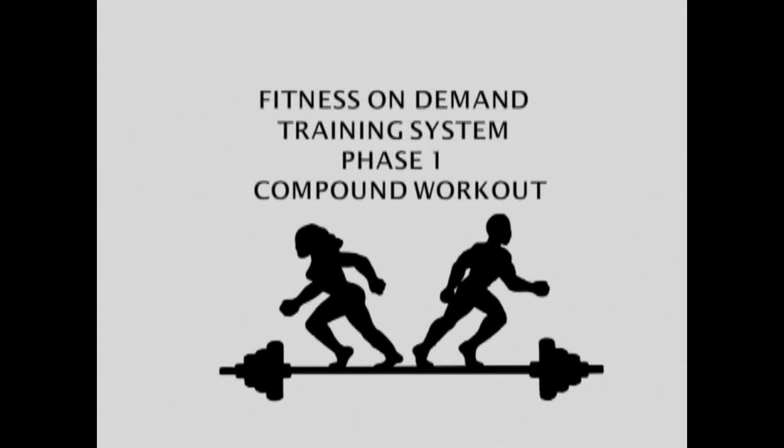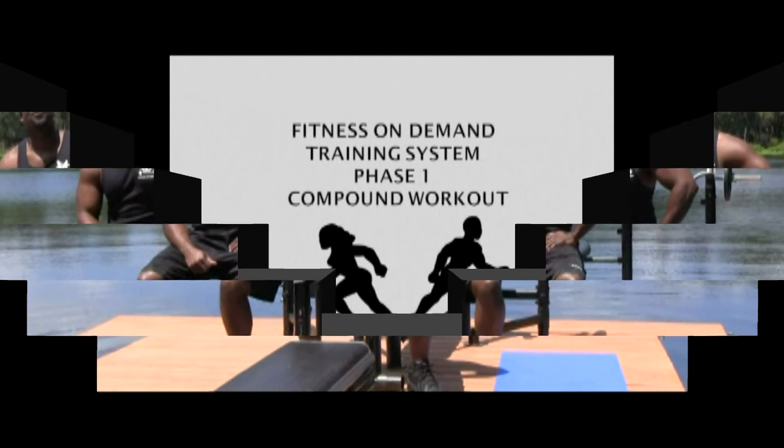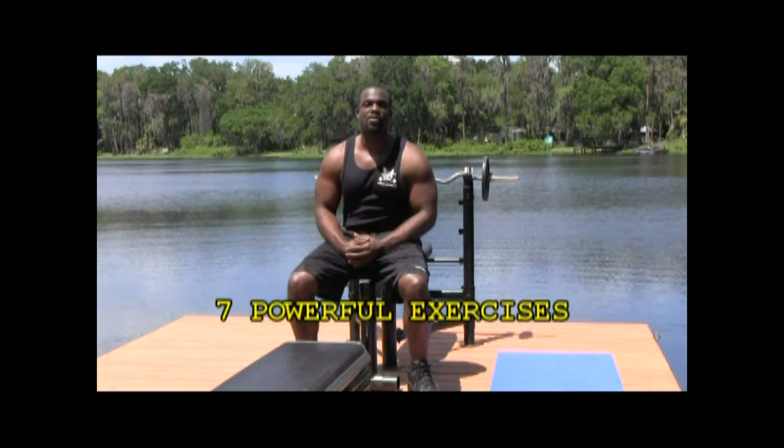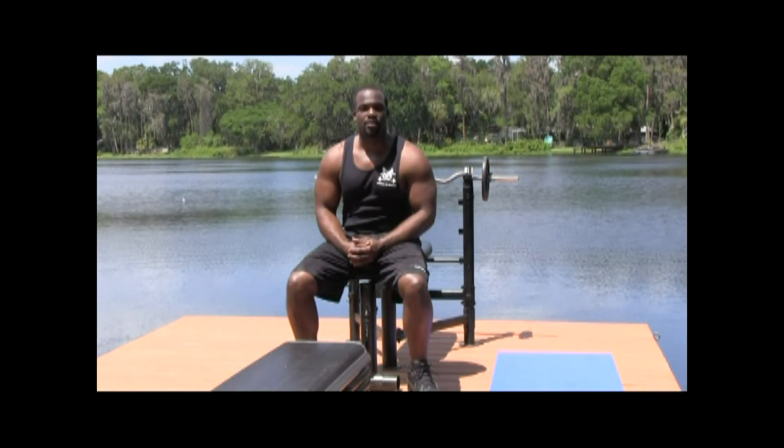Fitness on Demand Training System Phase One Compound Workout. Welcome to the Fitness on Demand Compound Routine. Today we're going to do a great routine — seven powerful exercises that we're going to do for three sets.